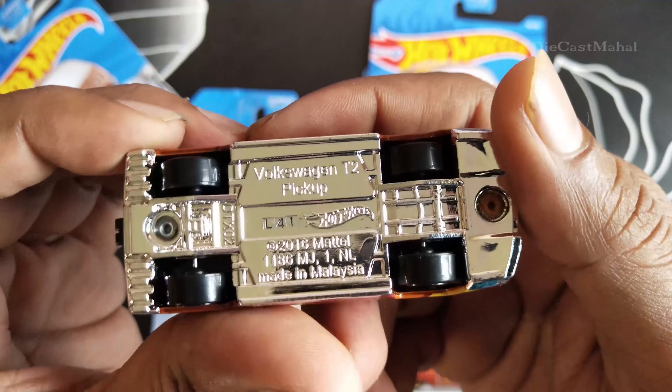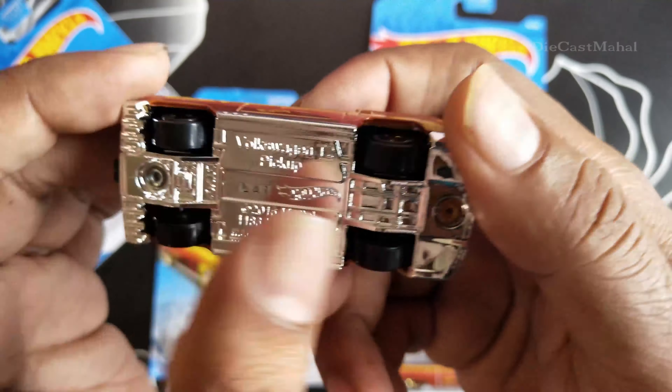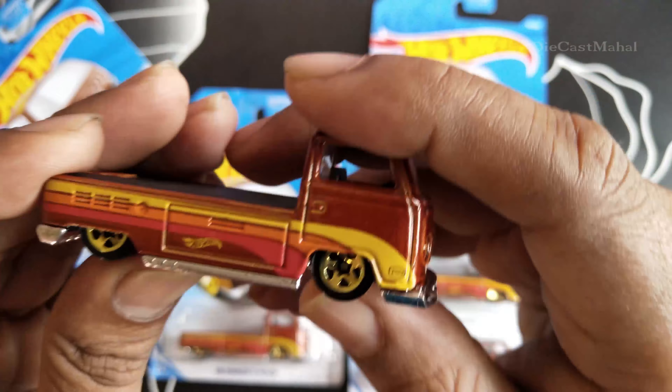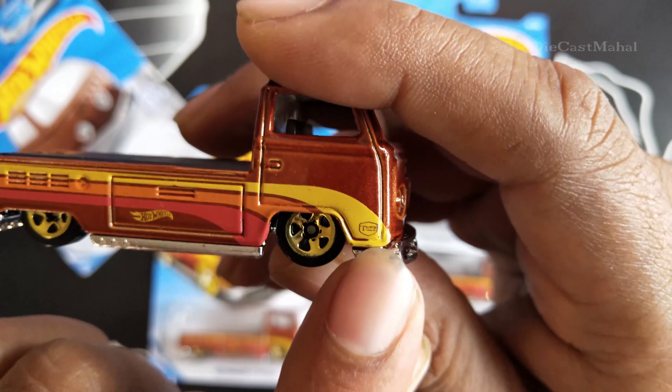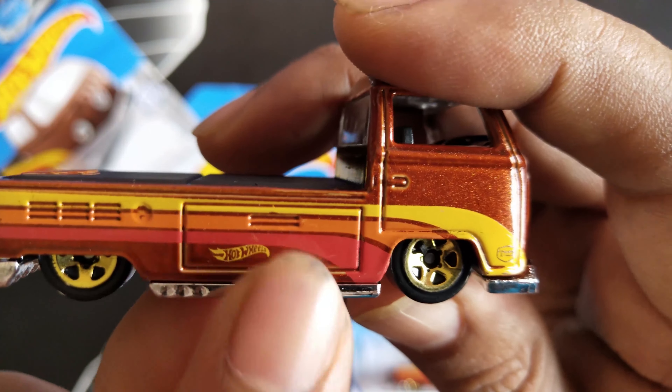This is the T2 Pickup, Volkswagen, made in Malaysia. It has silver wheels — super cool, looks like a real truck. T2 is mentioned here. It's a super cute car and very detailed.